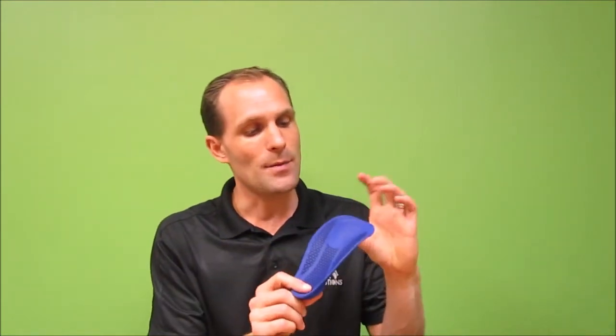Another feature of 3D printing is that we can print metatarsal pads right into the device. The pad itself can be a more solid form, so it's not going to compress like some of the other materials typically used for a metatarsal pad, such as latex or PPT. With 3D printing, we can print something in there that can be flexible or rigid depending on how much support the foot needs.